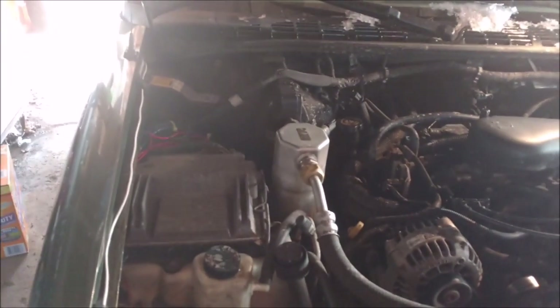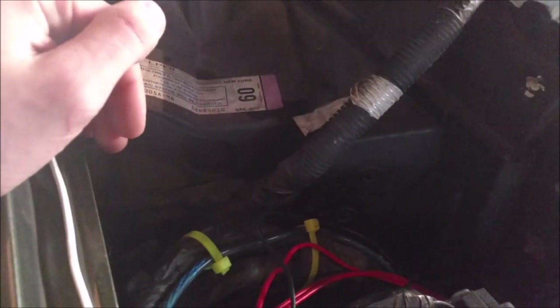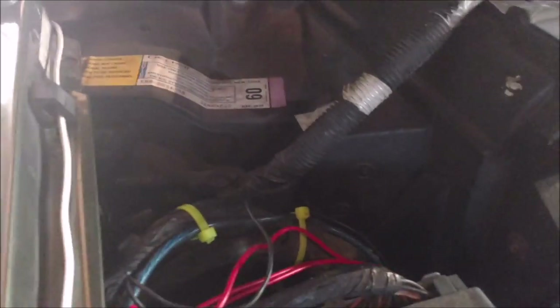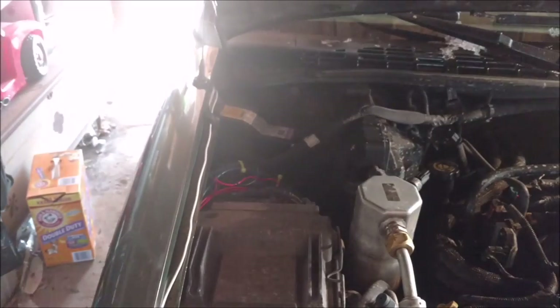Hey y'all, I got another Jimmy video here for you. I got a new phone, so this is a new camera. Today we are going to be replacing my blower motor. I think the bearing's gone on it, but either way, it shouldn't be making that noise, so I'm going to make a video of how I'm replacing this.